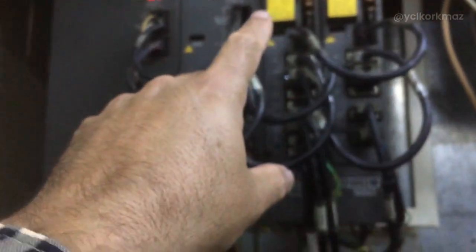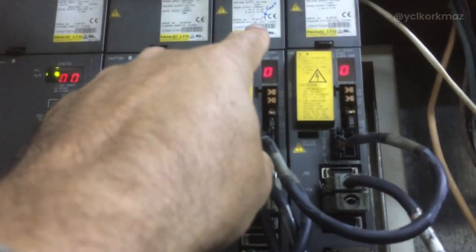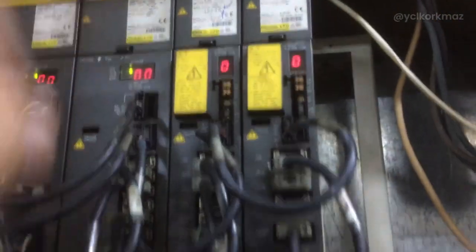First of all, I checked the drivers after the alarm. This is the power supply module for FANUC. This is the spindle amplifier module for the spindle. This is the x and y-axis driver, and this is the z-axis driver. There are cables here — encoder cables: X, GF, TF1, and GF1 for Y.